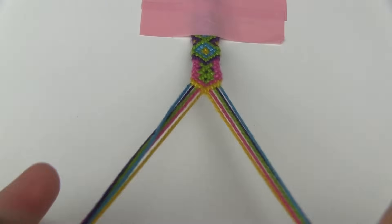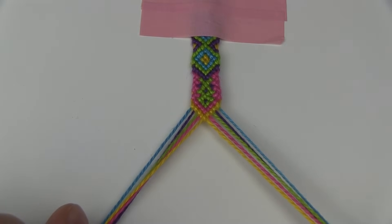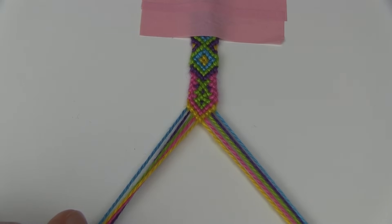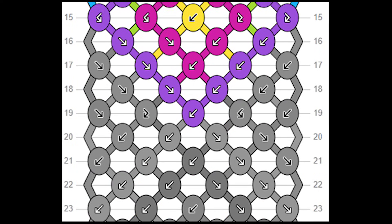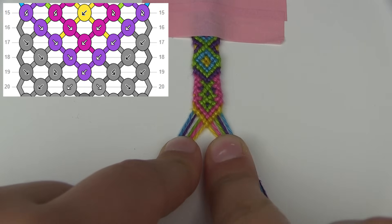When you're finishing your bracelet you have to look back at your pattern and find another triangle. But this time, because you're finishing the bracelet, you're bringing the threads into the center, so the point of the triangle is going to be at the bottom. This is my pattern and this is the triangle that I'm making. I've already completed the knots of my triangle so you're going to have to do yours separately.